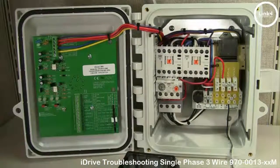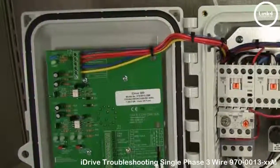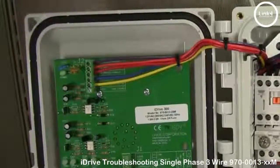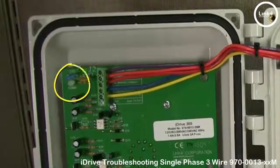We also recommend manually placing the vent or shade in a centralized position, preferably 50% open. Next, we want to check the J2 portion of the PCB on the door on the very left corner.